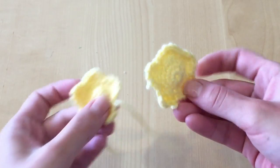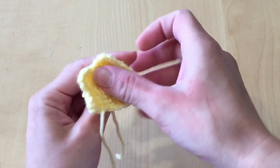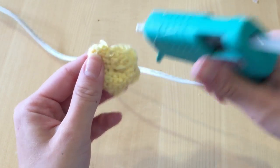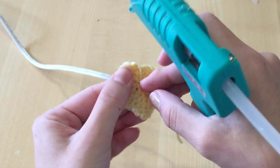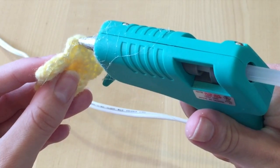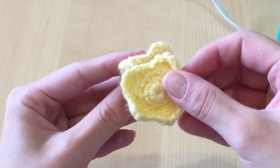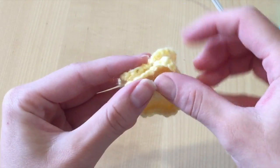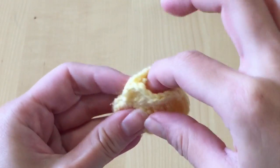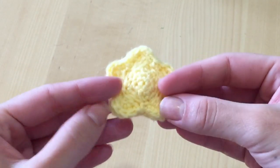Now for the fun part — you're going to create two of these and make a tiny miniature plushie out of them. You can choose to crochet or sew them together, but I chose to hot glue them because I love my hot glue gun and it's really easy. Just squeeze some glue onto the edges of your star and stick the two pieces together. Before completely lining up all the edges, stuff the extra yarn into the center and glue it so it forms a tiny little plushie.